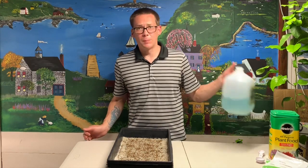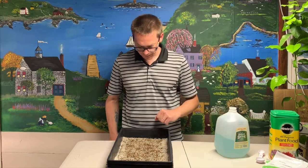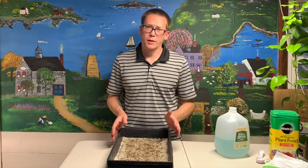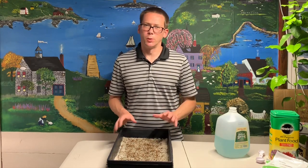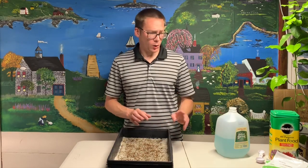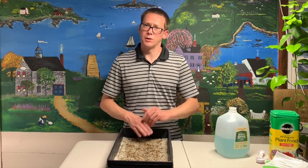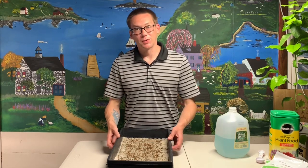Every time I water them I'll be using this Miracle-Gro solution, but you won't have to water them right away. It'll be a day after they've been uncovered before you should really have to water them. If you sense that they're drying up at all, go ahead and just mist them with a little bit of water to keep them nice and damp. Make sure you get nice even germination. Follow up in a couple days.